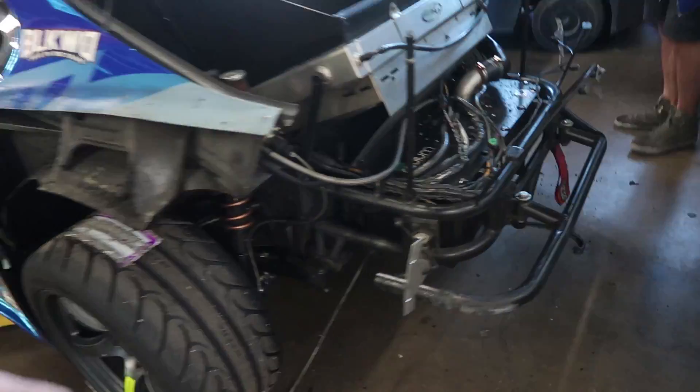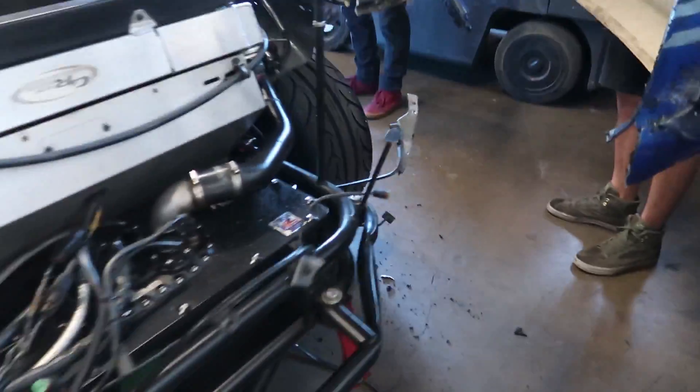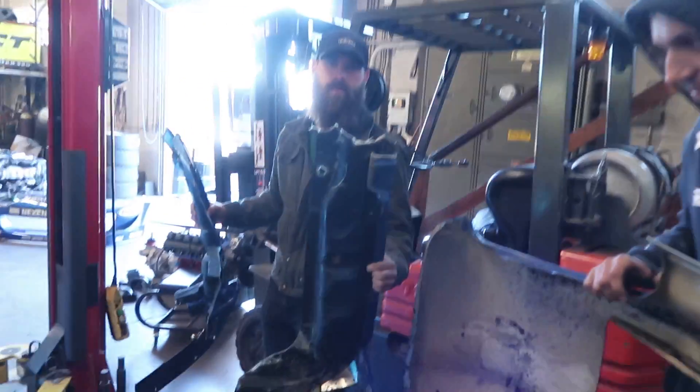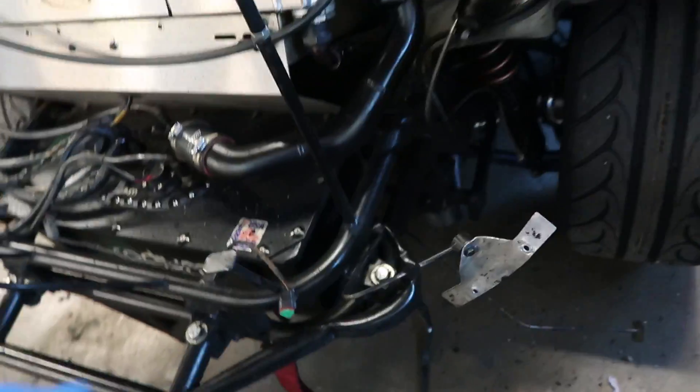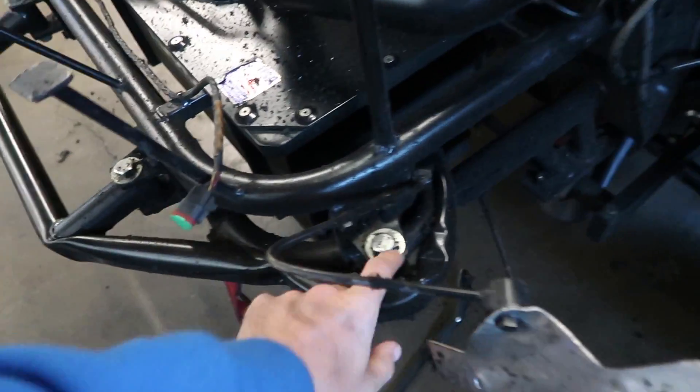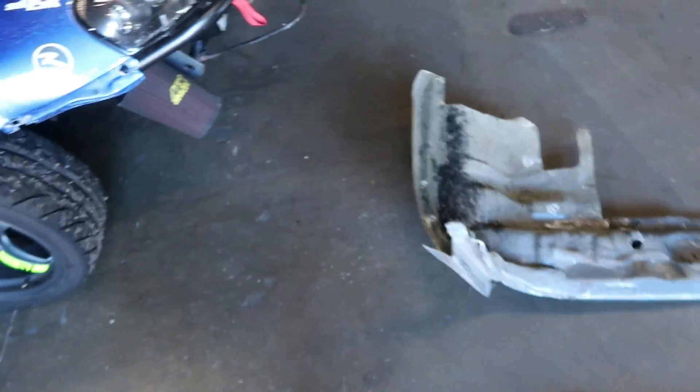Chernobyl. We're gonna go drifting again, but we got to get rid of that bash bar. The back piece broke, so we got to bend some stuff back. New bash bar, new back fiberglass piece — we have a used one from last year.